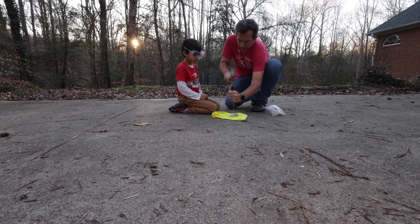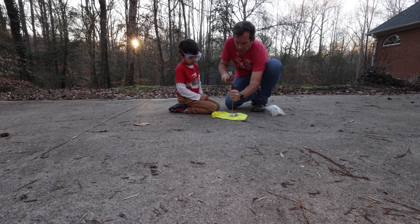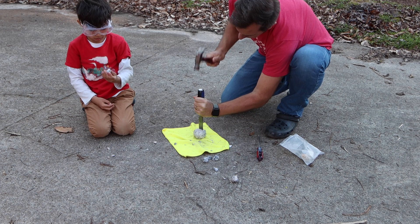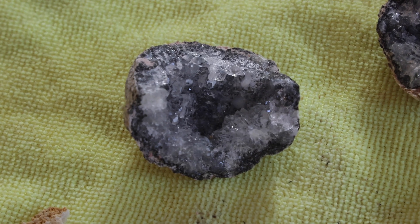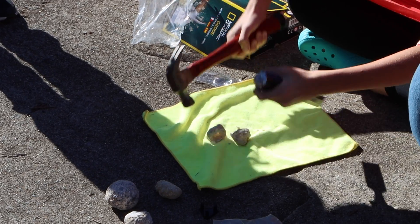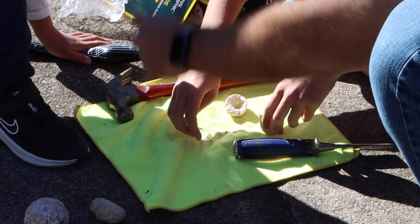We also wrapped our geode in a towel so small pieces wouldn't go flying everywhere. If you're a guy watching this, make sure you use a towel that your wife's not going to get upset with you if you completely ruin it. They talk about a hammer and chisel method, and I was too lazy to go down to the shop and get one of my chisels, so I used a flathead screwdriver — and that was also a terrible idea. While they do offer a hammer-inside-a-sock method, you're going to want to use a chisel. It made things so much easier, and the quality of the geode as far as the size you get when you're done is much better. Trust me, if you get this kit, make sure you have a chisel ready or go buy one with it. With the chisel and a little patience, you will neatly open your geode to reveal some pretty cool looking quartz on the inside.